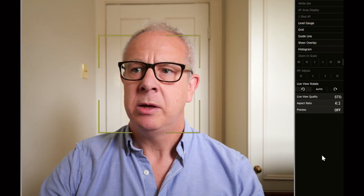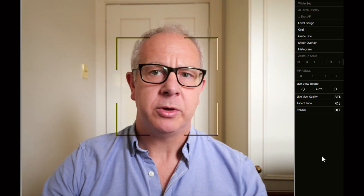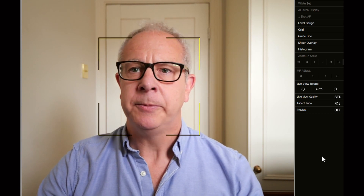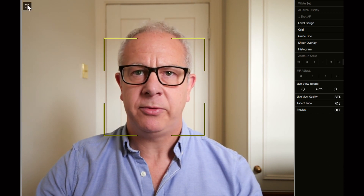What you can't turn off in Lumix Tether is the AF area box. I've got it in face detection at the moment, so you can see it's tracking my face around — and obviously if you're going to use this for live streaming, that's not really all that good. What you get in Lumix Tether for Streaming, however, is an icon where you can switch that off. You go up to the top left, click that button, and it's gone — and the control panel on the side is also gone, leaving a nice clean video for streaming.